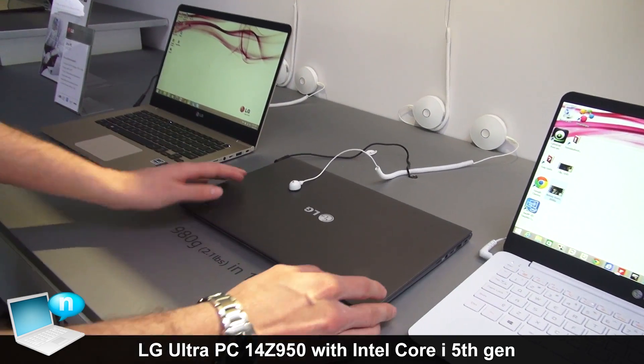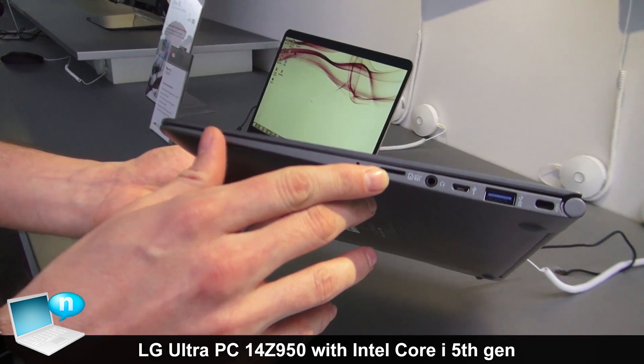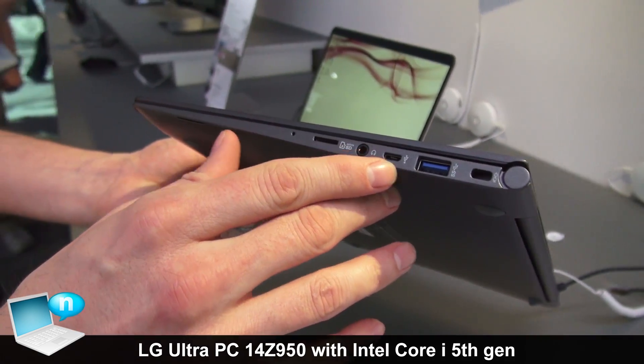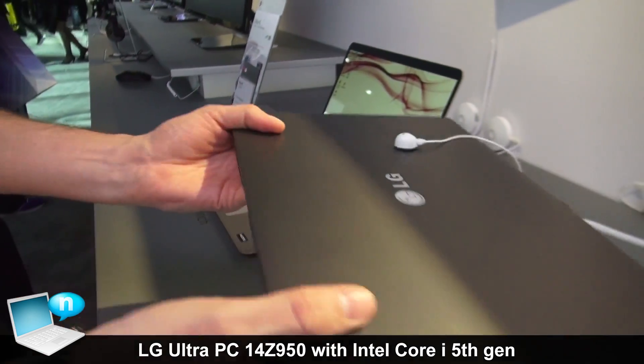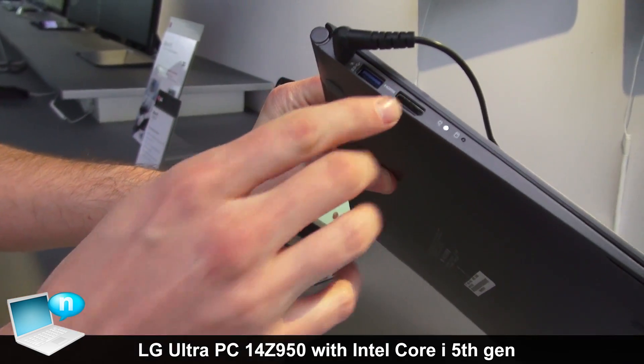For your I/Os, you have a microSD headphone jack, mini USB, USB 3.0 — one on each side — as well as a full HDMI output.